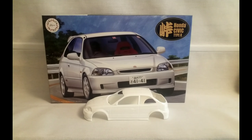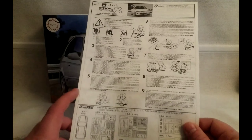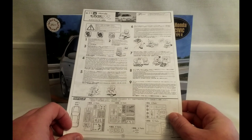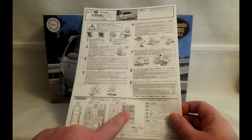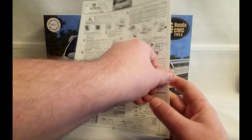Let me take a quick look at the instruction manual. There are only a couple of sheets with it being a Fujimi kit — they don't tend to have overly detailed instruction manuals. The parts list is there, with pieces greyed out that you're not supposed to use, but nothing stopping you from making it your own way.